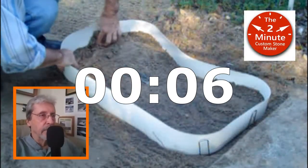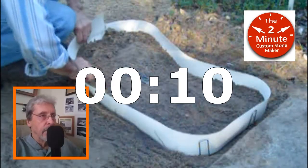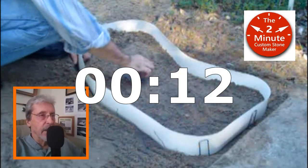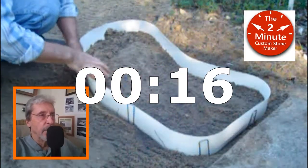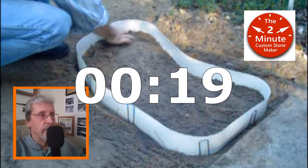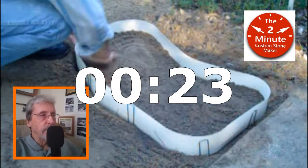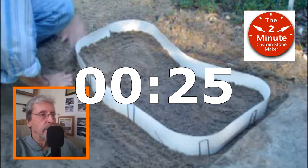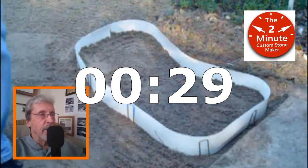Here I am setting up the form to the size and shape that I'm looking for. That's looking good. I'm using these anchor pins here to hold that shape. Moving that dirt around. Alright, that looks good. Now I'm ready to put my concrete in it.